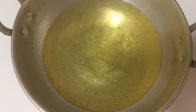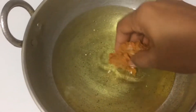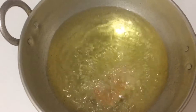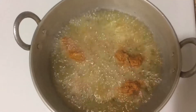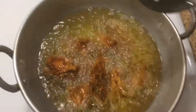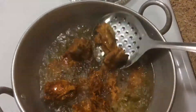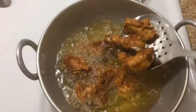Add 2 tablespoons of corn flour and add the chicken. Cook for about 5 to 10 minutes until the chicken is done. Add medium heat.